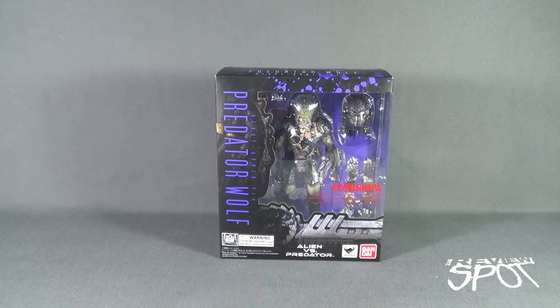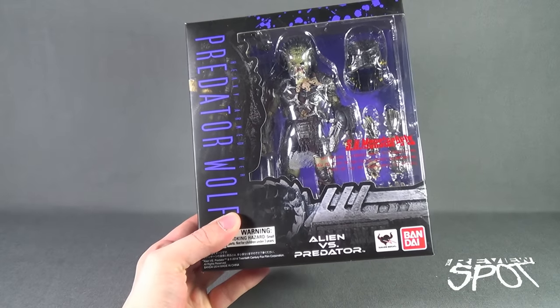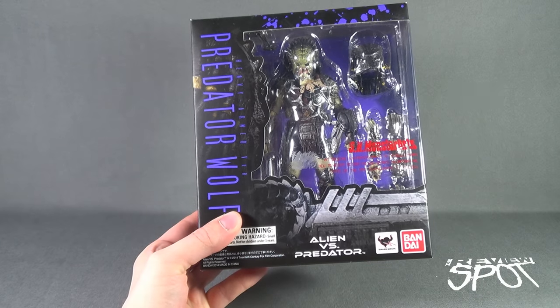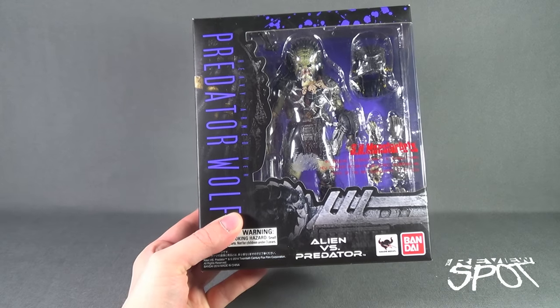Today's collectible spot, we're having a look at the Bandai SH Monster Arts Predator Wolf Heavy Armed Version. From the Alien vs. Predator line of Bandai releases comes this Monster Arts release. It says: introducing SH Monster Arts, a revolutionary new monster action figure series incorporating state-of-the-art SH Figuarts technology.